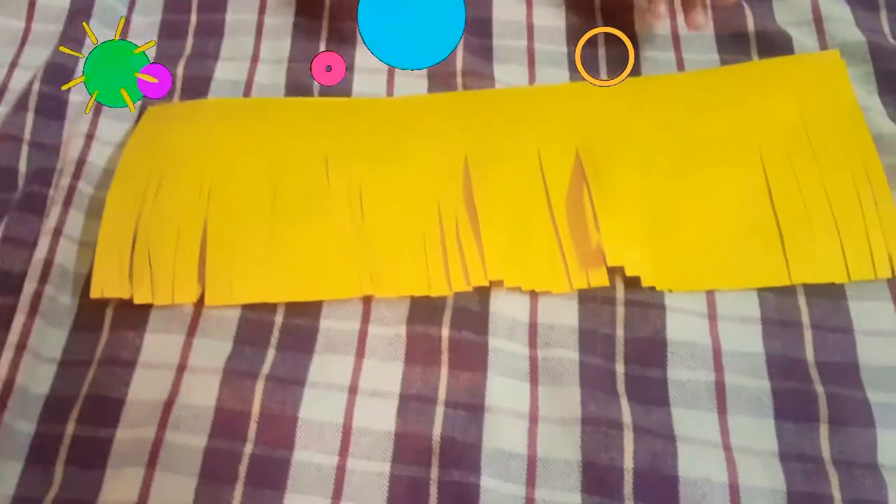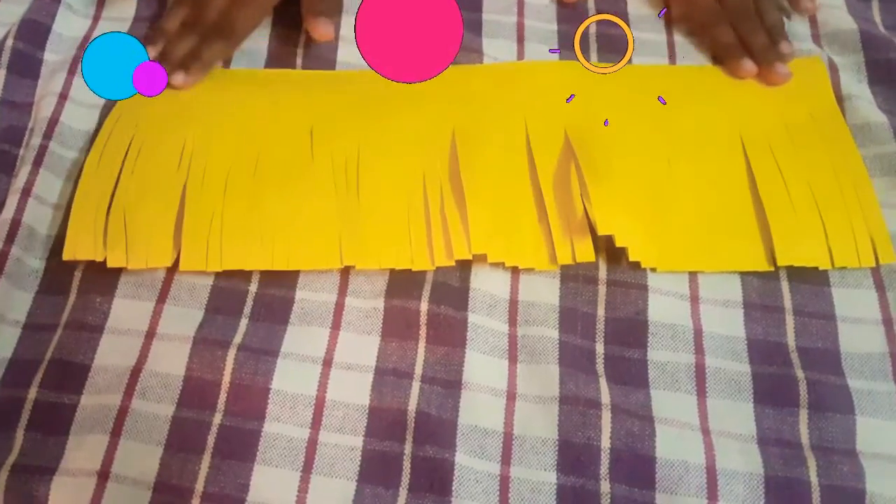Now we cut the line in full. We will cut with the knife.